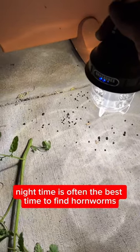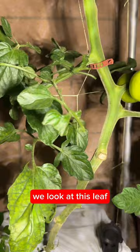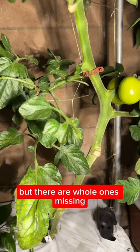Nighttime is often the best time to find hornworms during the summer, and if you see a bunch of droppings like this, you absolutely have them. If we look at this leaf, we can see whole stems have been picked clean. There are leaves with a little bit left, but there are whole ones missing, which is a surefire sign that there's a big hornworm on here somewhere.